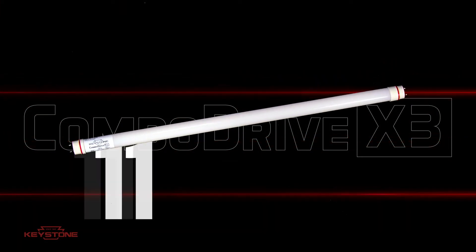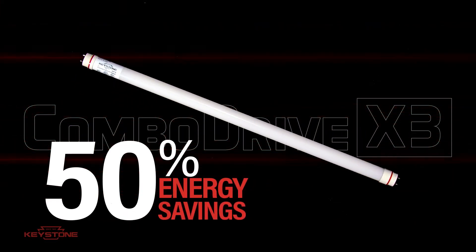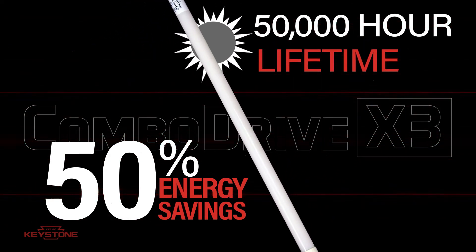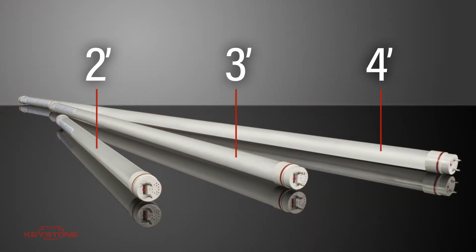The ComboDrive LED tube is more than 50% more energy-efficient than legacy lamps, features a 50,000-plus hour lifetime, and is dimmable with compatible dimming ballasts. Available in 2, 3, and 4-foot lengths.